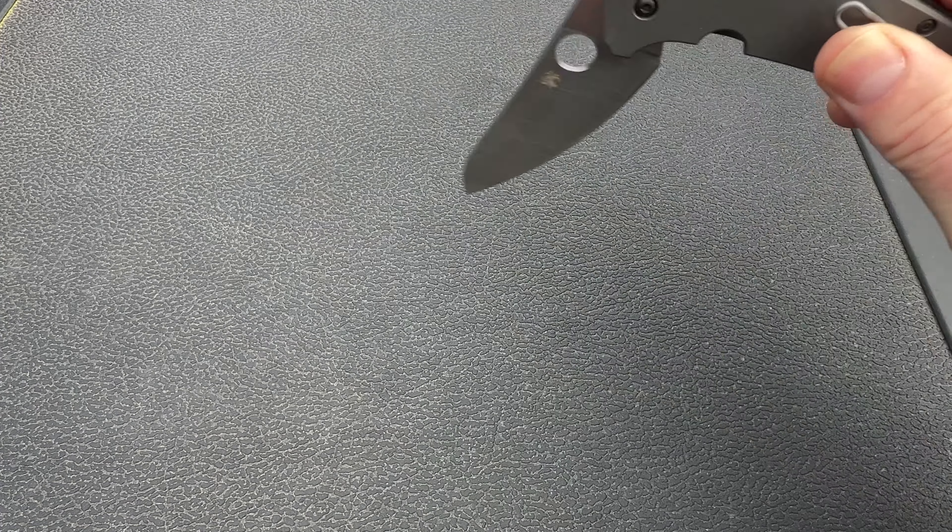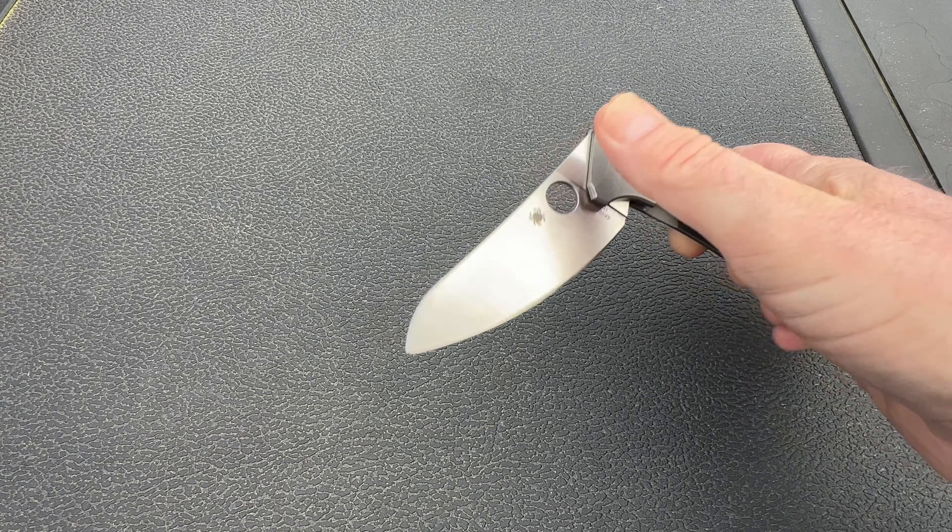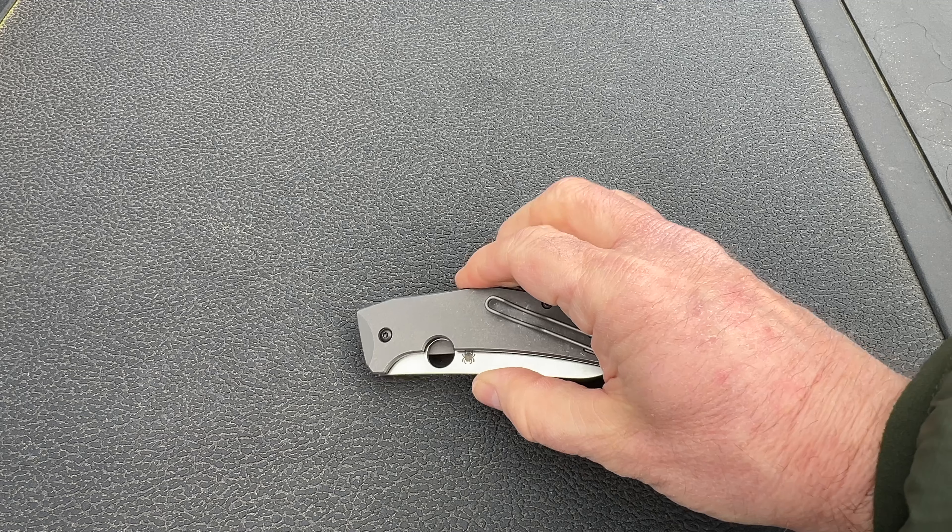Both the Spydie Chef scales and wire pocket clip are titanium, which bumps up the price a bit. That also means the corrosion resistance isn't limited to just the blade.